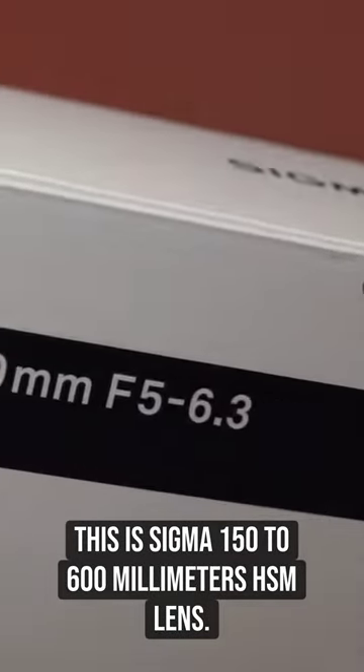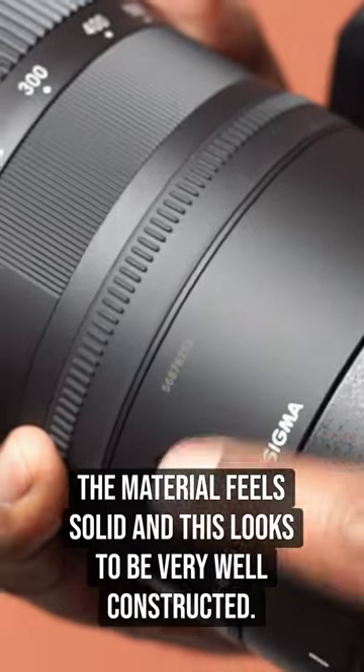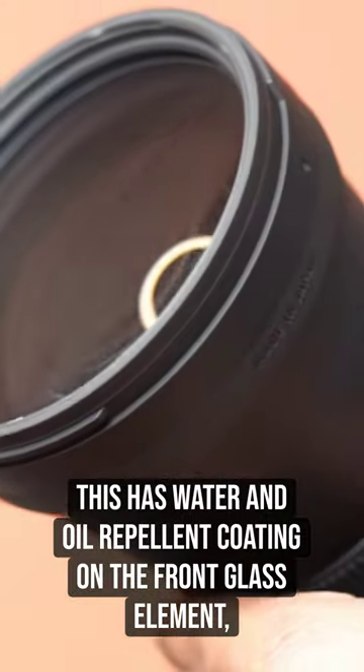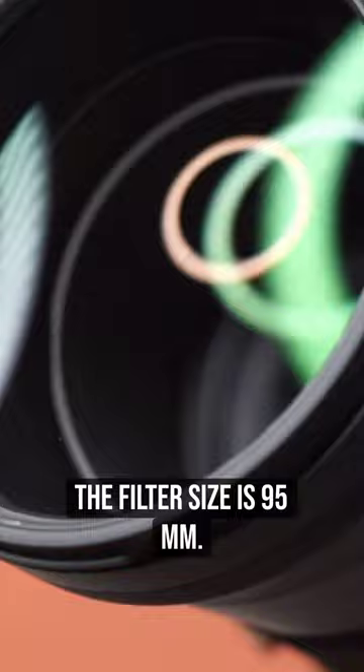This is the Sigma 150-600mm HSM lens. The material feels solid and this looks to be very well constructed. It has a water and oil repellent coating on the front glass element. The filter size is 95mm.